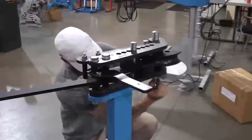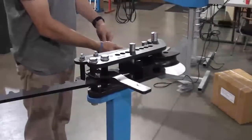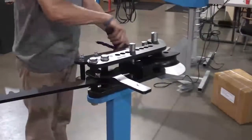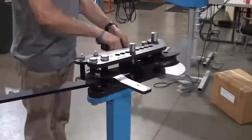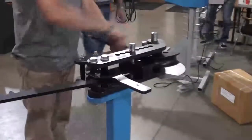Install the degree ring with the bolt provided. Lastly, install the pointer assembly.